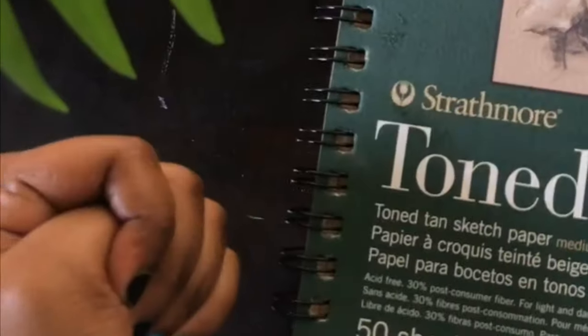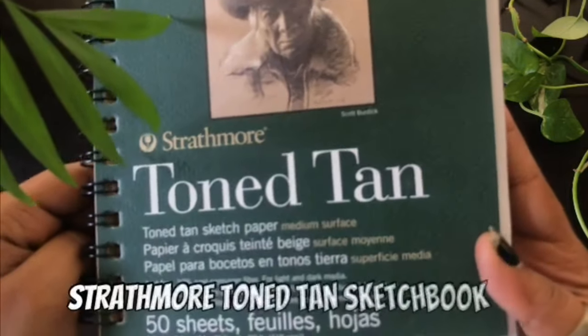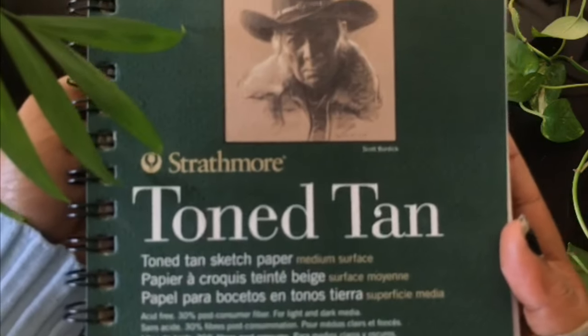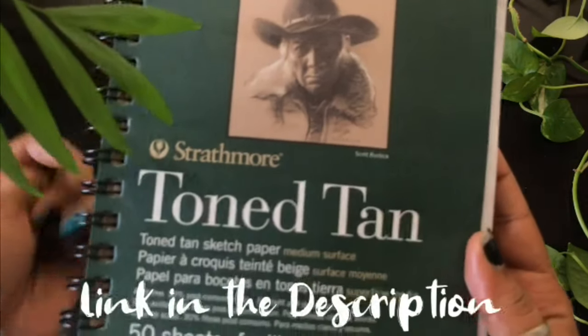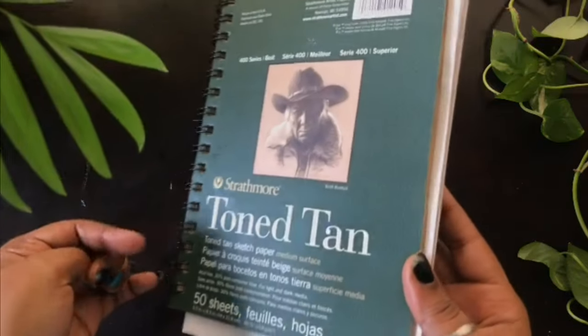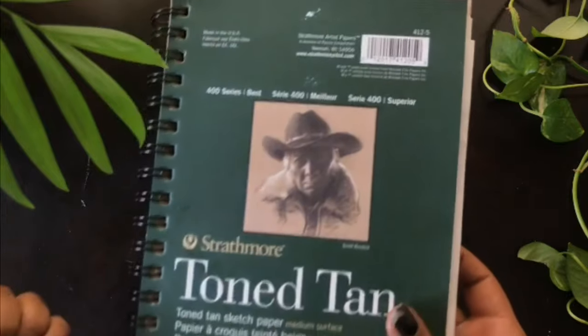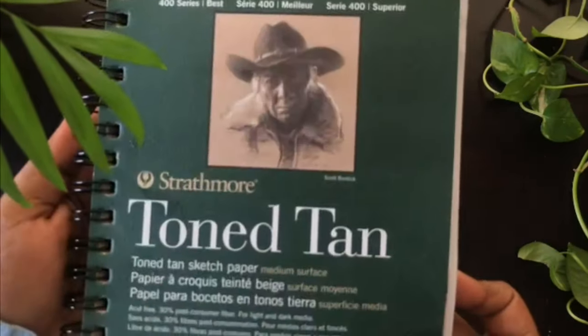Getting into it — the first thing is the tone tan paper from Strathmore. I got this at the Blake art store; you can find it online and on Amazon too. I won't be running it today because that's another video, but the piece we'll be creating is this one right here.